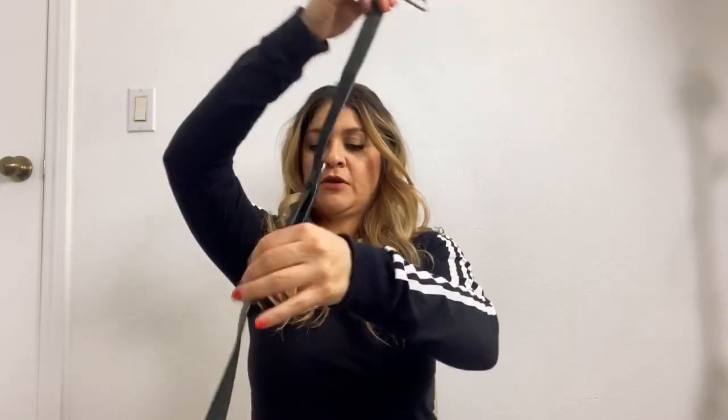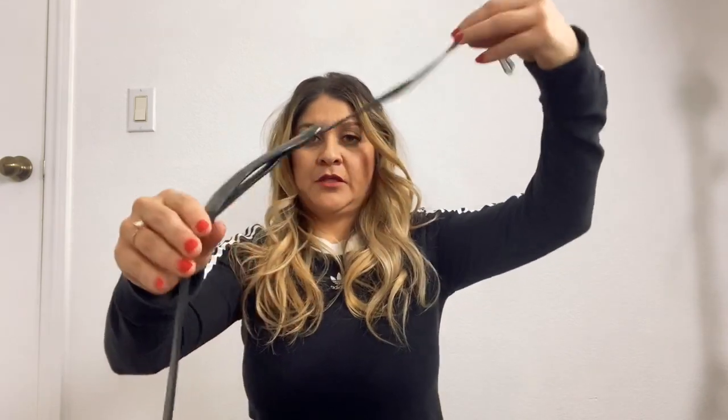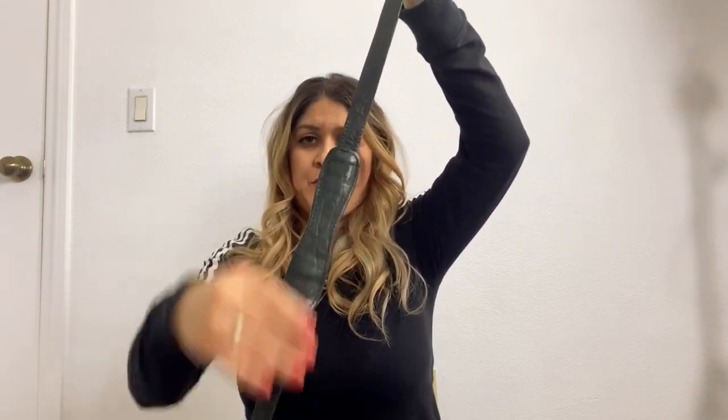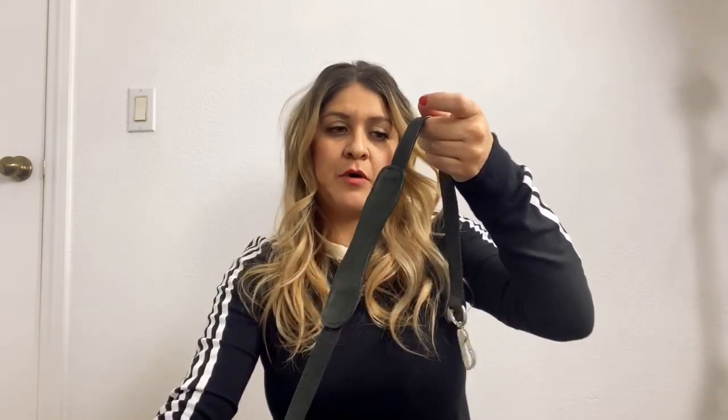So let's start with the strap. The strap comes like this, and this piece of the strap you're able to move up or down. I've been using it on my shoulder and it seems very comfortable. However, if you don't like that, you're able to push it all the way to the bottom. One side of the strap has a clip that attaches to your D-ring right here.